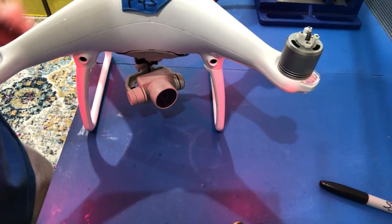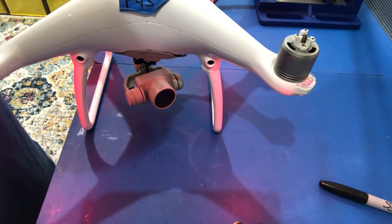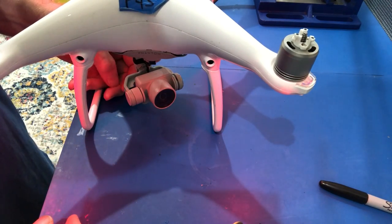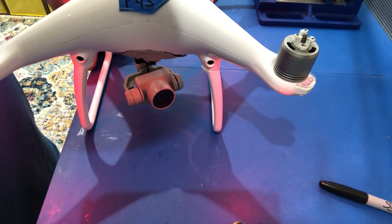Good morning, this is Ted with DroneTed. Today we're going to show you what happens when you have the wrong casing on the arm. As you can see, this camera is pointing — if you're looking at the front of the drone, it's pointing to the right, that'd be straight ahead. This is what it's doing: it has the wrong casing.